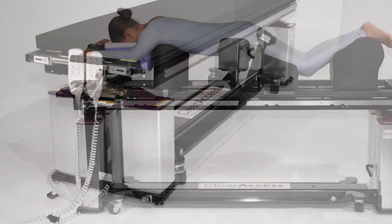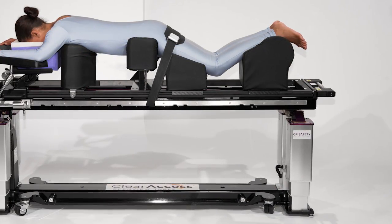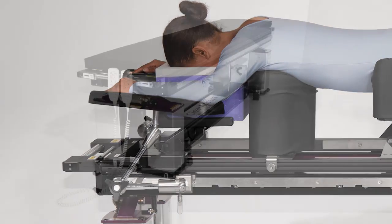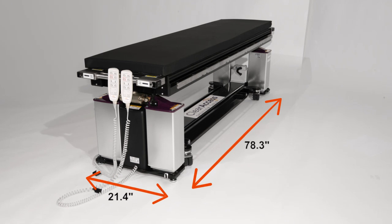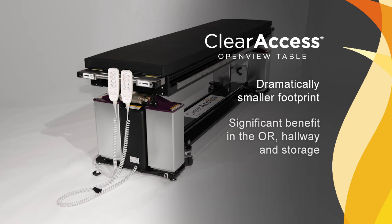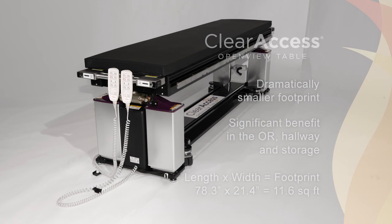Without outboard wheels, the table allows shoulder-to-shoulder docking with the gurney, which facilitates safe patient transfer onto and off of the operating platform. And perhaps most notably, there are no towers at the head or foot end, completely removing the need for T-pins and allowing anesthesia direct access to the patient's head and airway. Without outboard wheels and towers, the Clear Access table has a dramatically smaller footprint than competitive systems. Jackson-style tables commonly occupy more than 26 square feet of space, while the Clear Access footprint is less than 12 square feet.